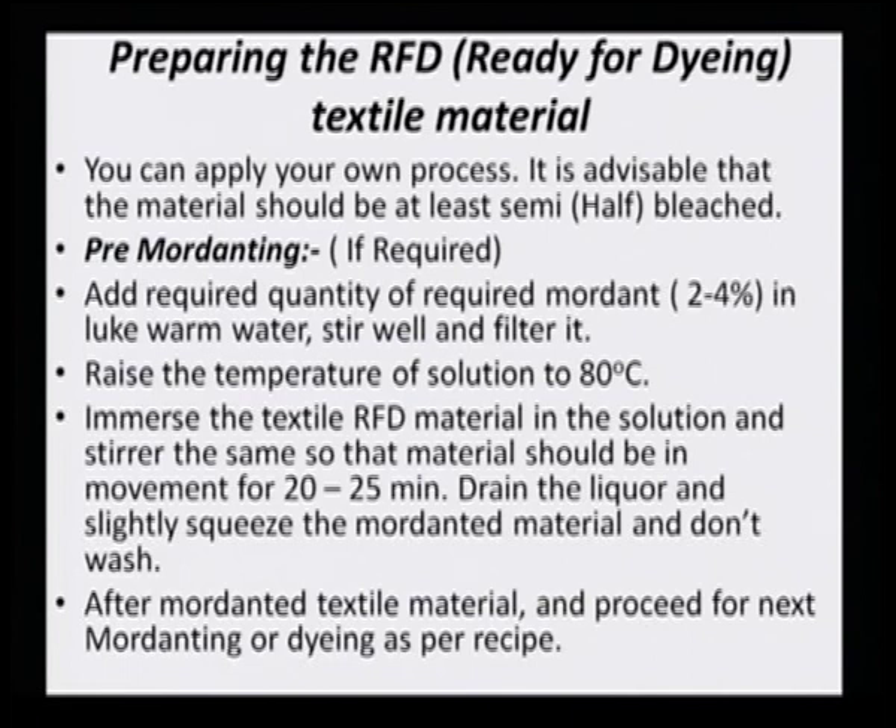For cotton, one requires a tannic acid pretreatment, then mordanting if using pre-mordanting, and then dyeing. This sequence applies to cotton specifically. In the case of silk, however, we do not need the tannic acid pretreatment, because silks have amino acids and proteins whose amino and carboxylic groups are good adhering groups for the dye. So the procedures are slightly different.